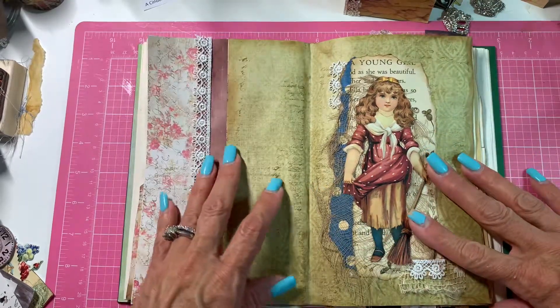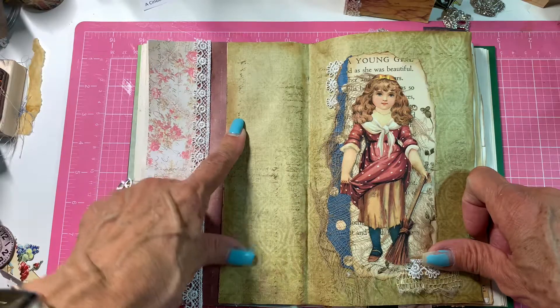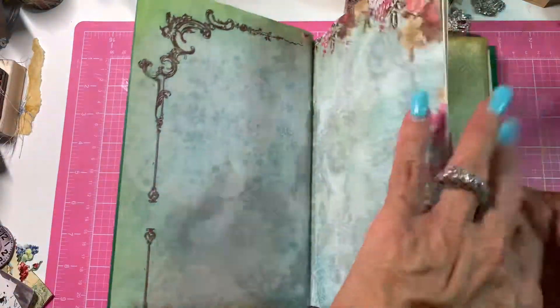Hi everyone, it's me, Gigi. Welcome back. This is part five of the Altered Journal.